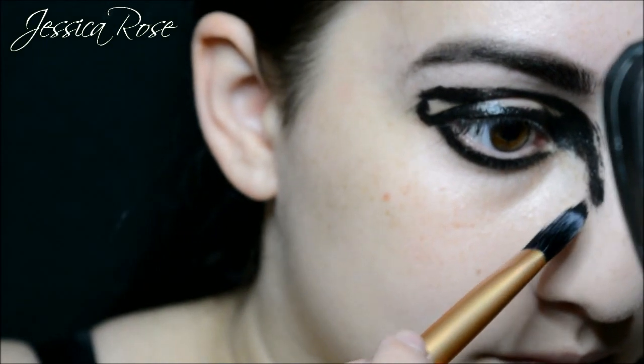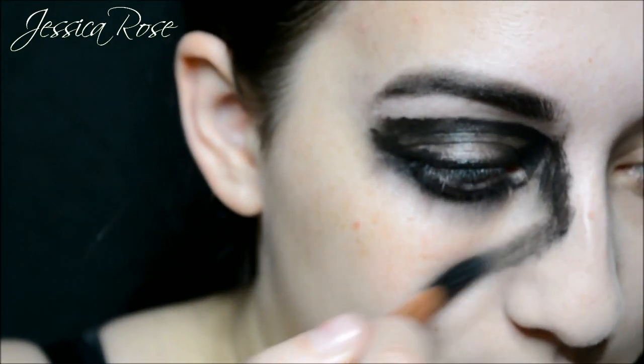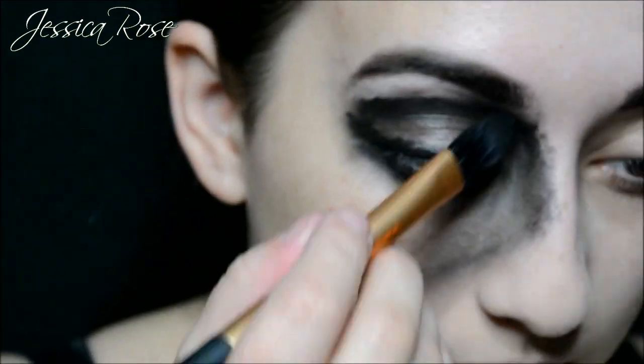Once I have placed that down, I am going to wipe off the excess onto a towel and then start blending in the edges. Blend everything inwards and not outwards. You just want to make sure you smudge it all so that it is a really nice smudgy effect. You don't want perfect lines — blend out the edges as nicely as you can.